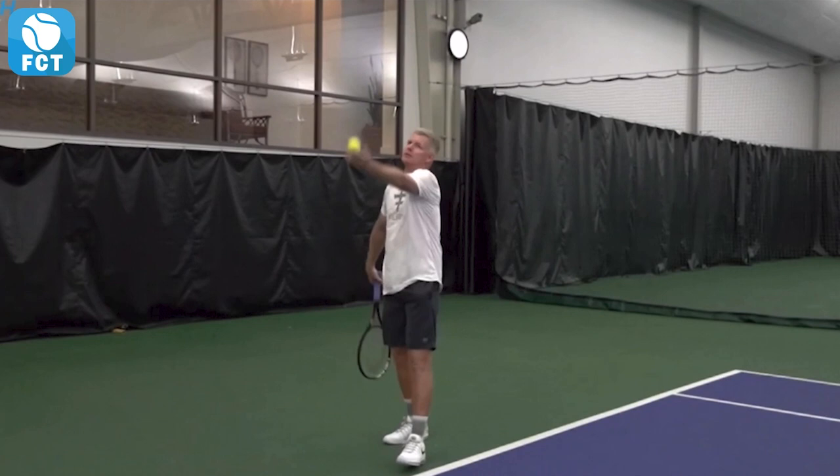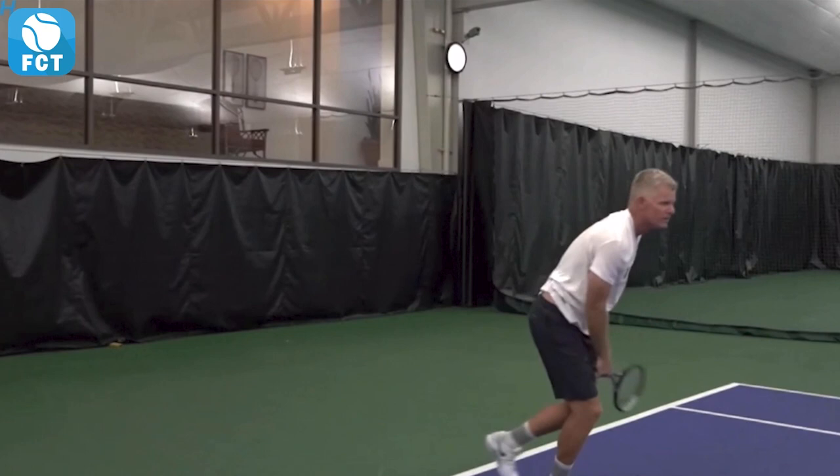Let's watch it again — nice and relaxed, hands are forward, drops down, loads that racket right there in the trophy position, drives up with those legs, snaps up and out.